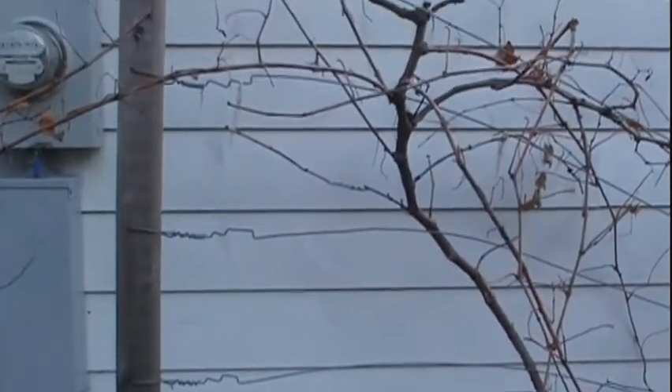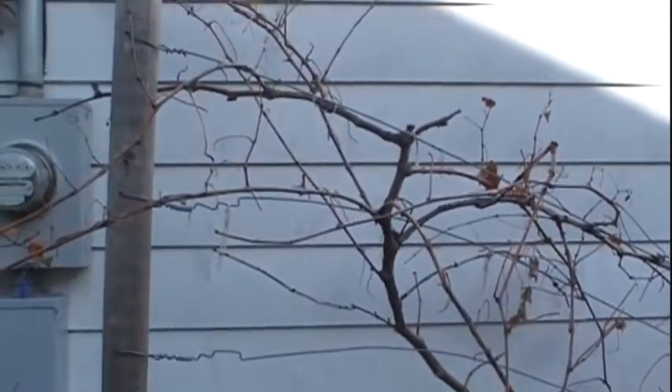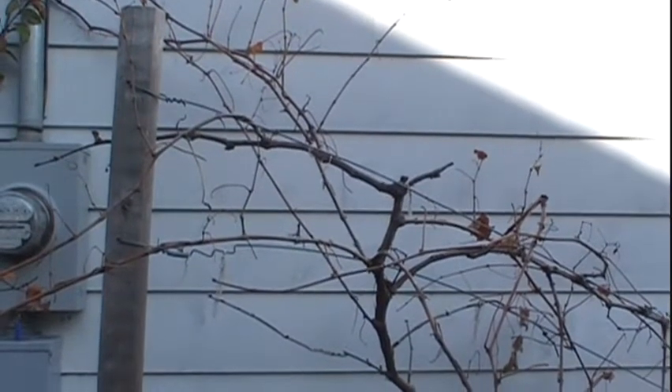Fourth, I put far too many wires on these posts. I ended up stretching five heavy gauge wires between the two posts, and only ended up ever really using two of them.